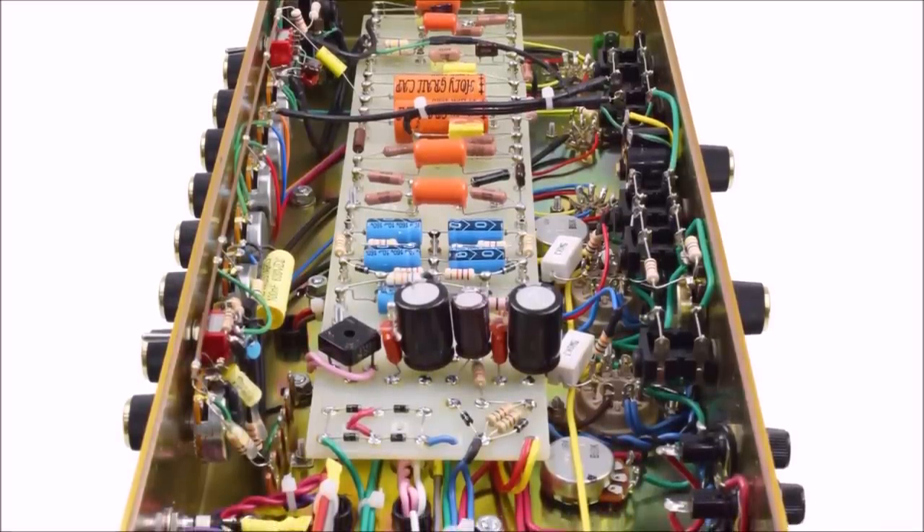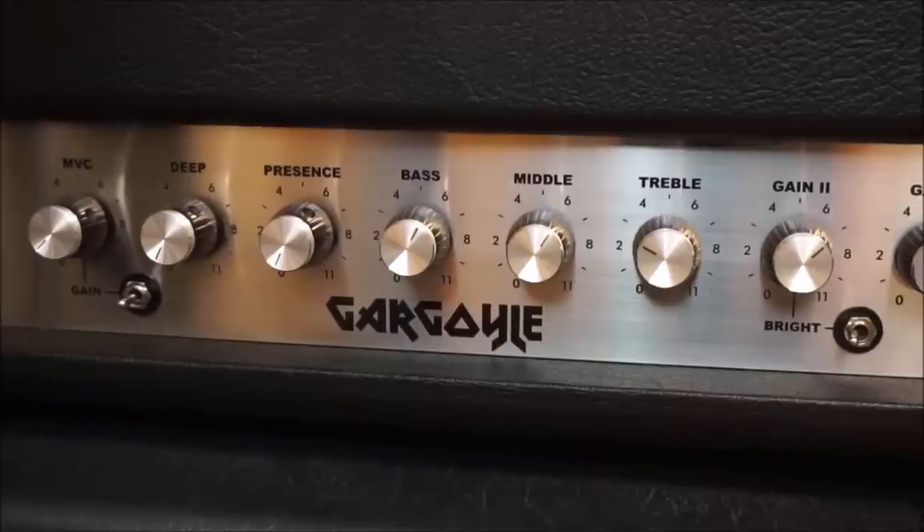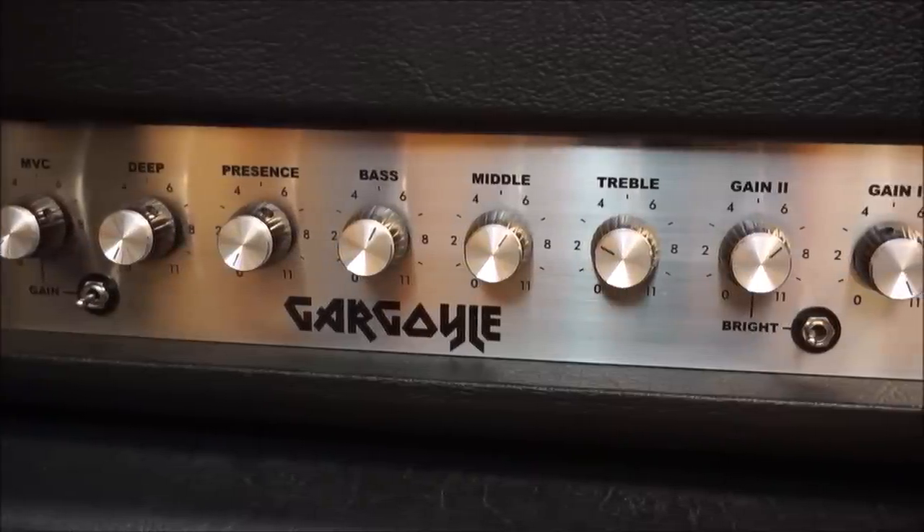From classic tube breakup to face-melting high gain, this 50-watt beast delivers the goods without skimping on the bells and whistles. Pre-amp toggle switches, effects loop, line-out — it's all here.